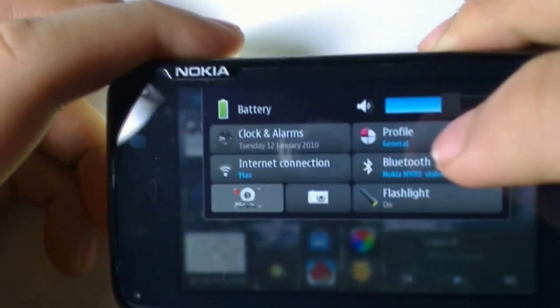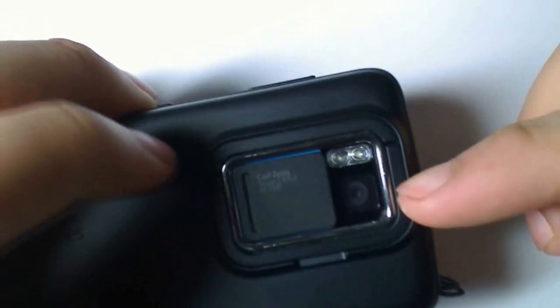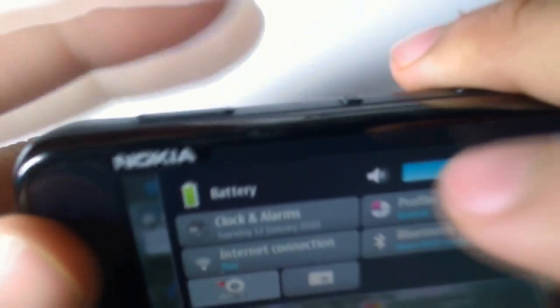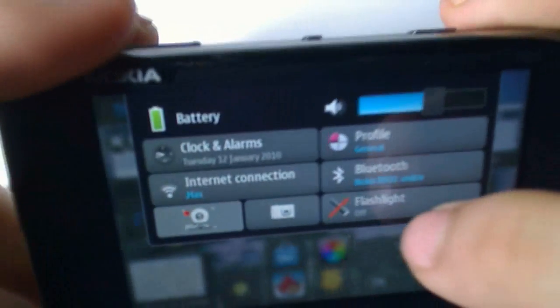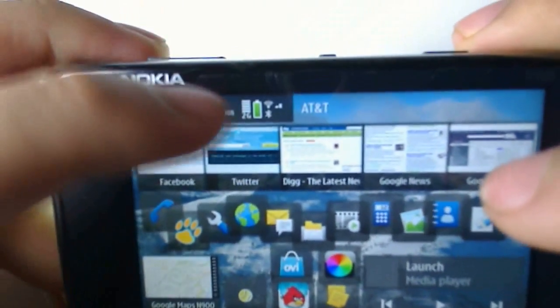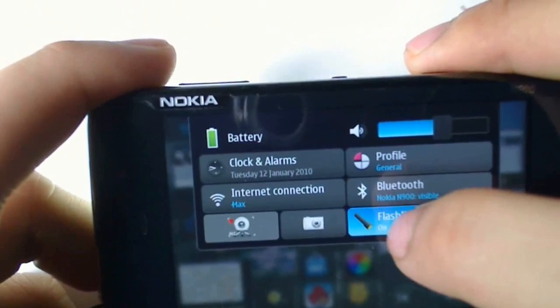You can turn off the flash simply by closing the lens cover and then it just stays off, or you can click it off in the panel itself. We'll just turn it on here by tapping this, and then turn it off — just tap it again.